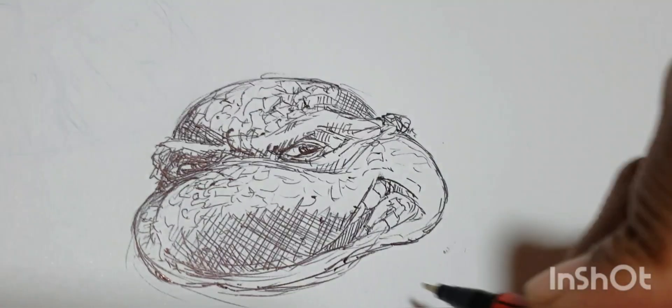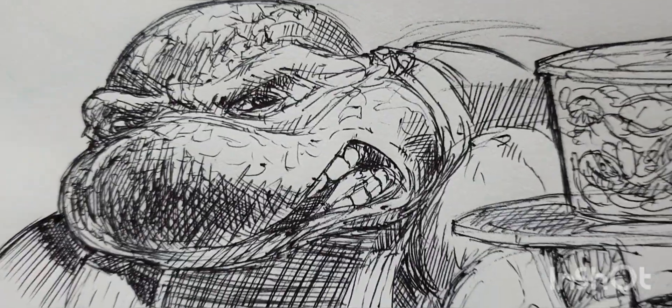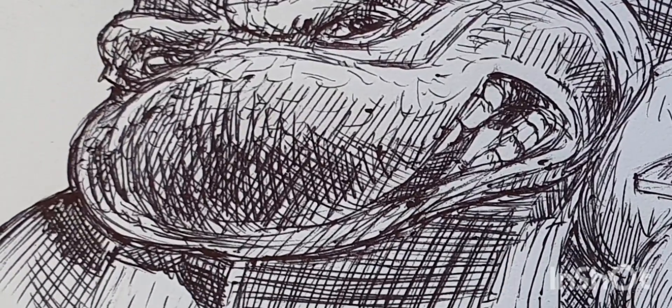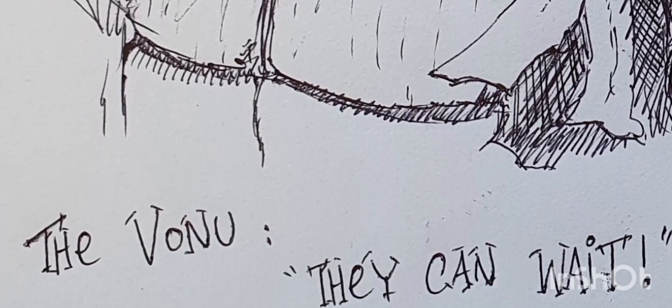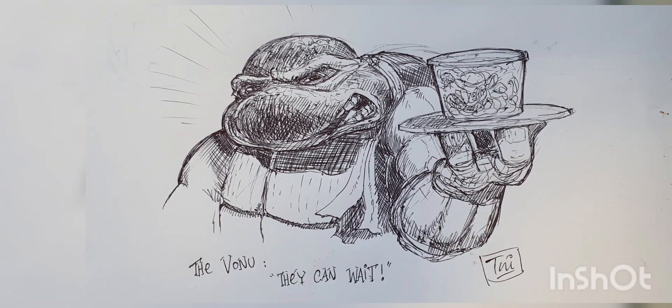This piece was about people making fun of me for bringing food late, so I just drew a grumpy old turtle with a food tray. You don't need a fancy high-tech drawing tablet — just paper and ballpoint pens.